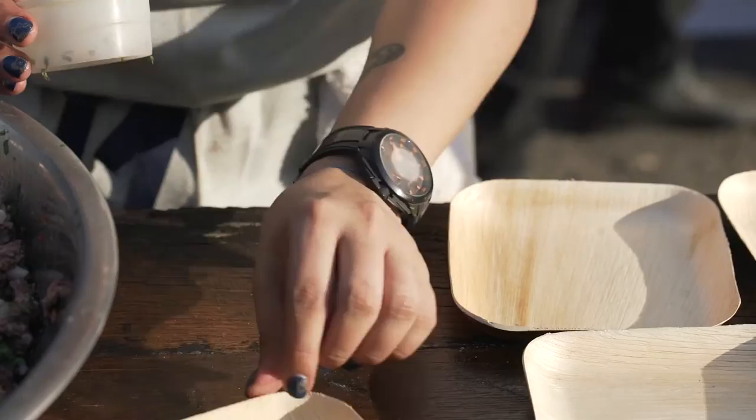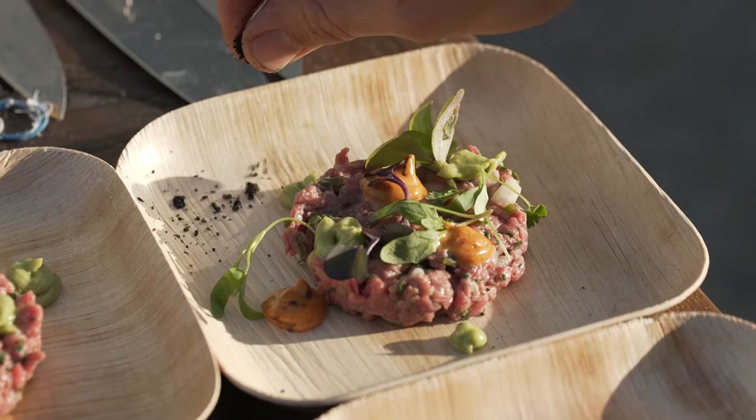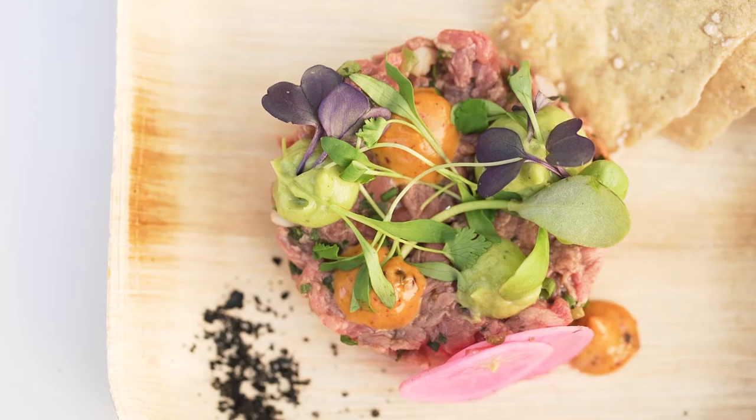This is carne apache, a traditional beef tartare from Mexico. I'm elevating the flavors. Besides the lime juice, serrano, cilantro, and jalapeño accoutrements, I'm actually adding cracked hominy that I've cooked the same way you would cook rice.